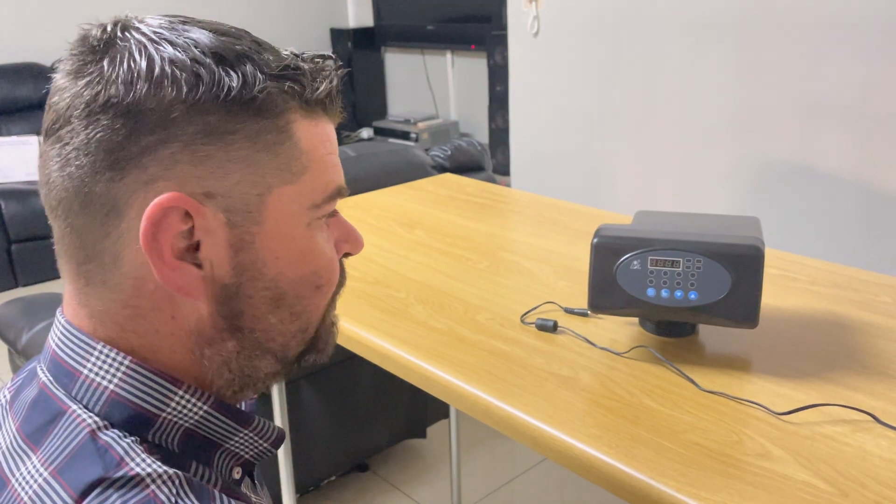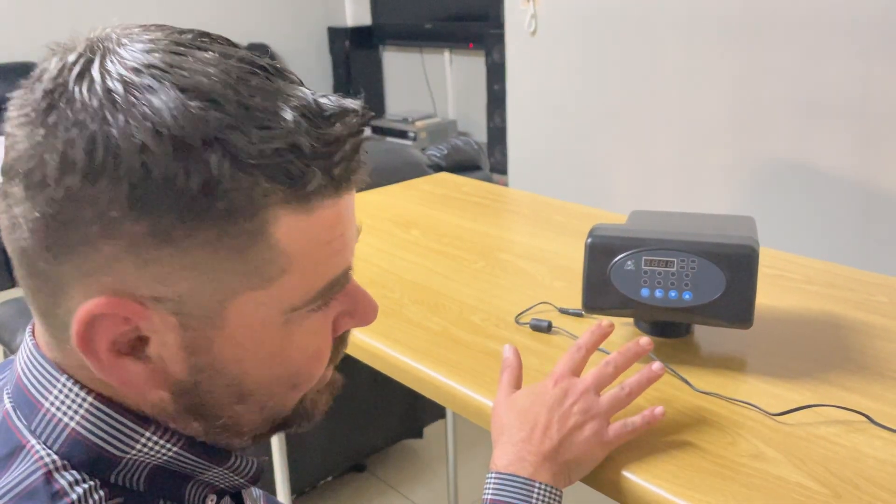Good afternoon, this is Eddie from Puritech introducing the Rungsan F71 P1 time-controlled filter automatic valve. Today I'm going to show you how to program it so it makes it easier for you on site and you don't struggle.